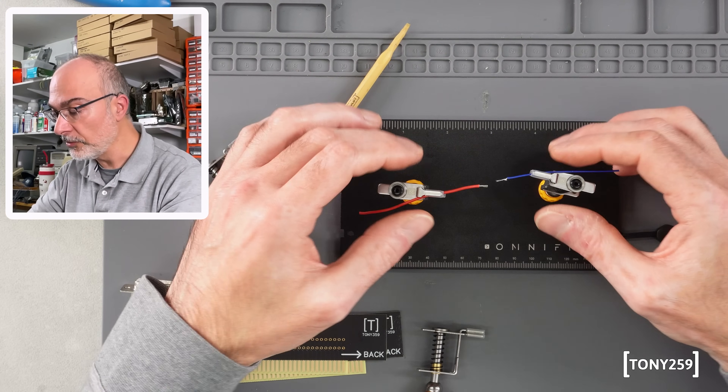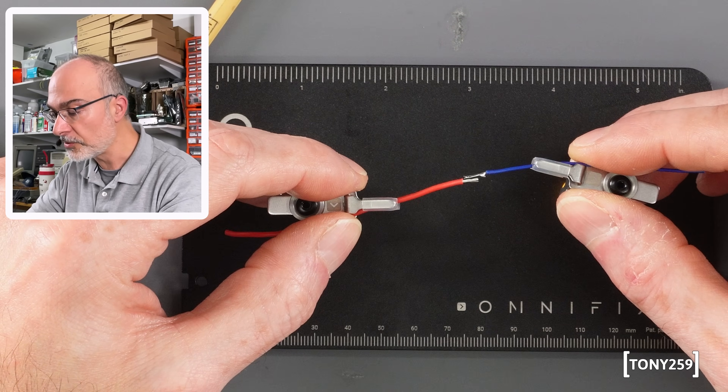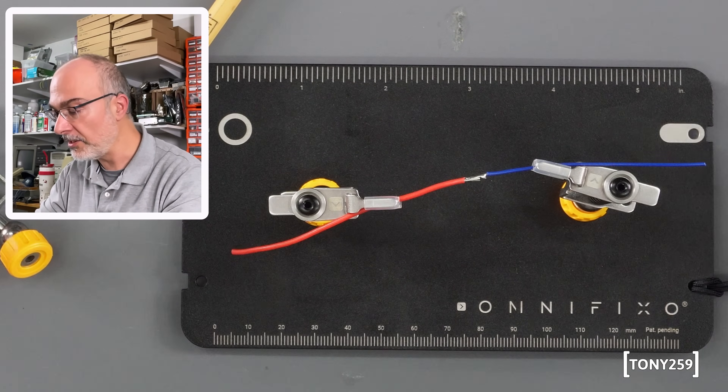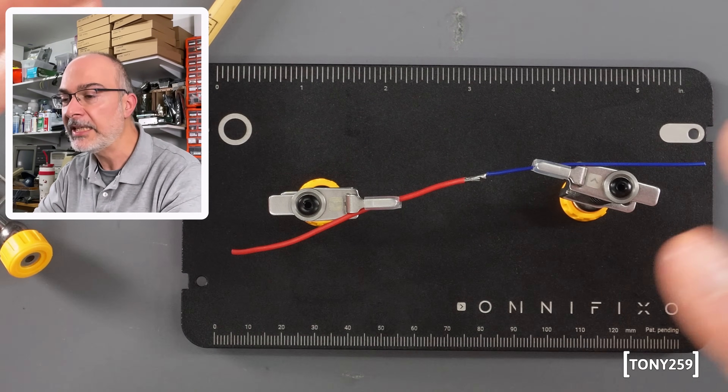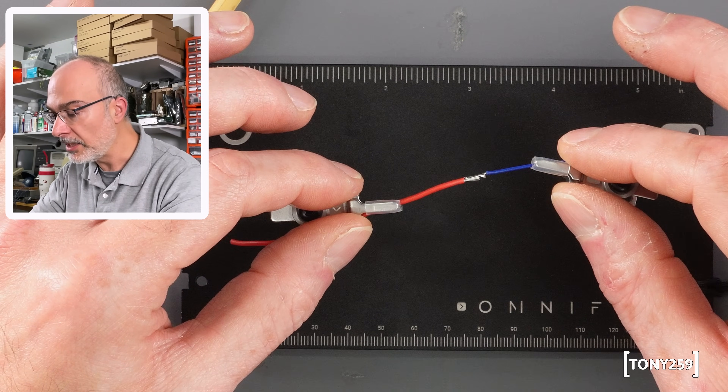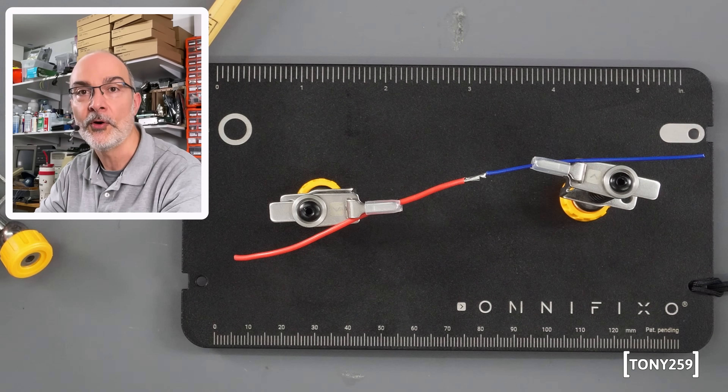I've got these two wires here. Let's say I want to solder them together — it's as simple as just putting them close and removing your hands. And that's it. As you can see there's no kickback, the wires are not going anywhere, and you can do that as many times as you want — the clamps don't go anywhere.